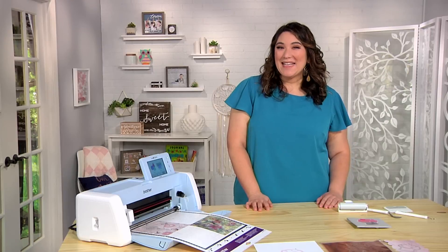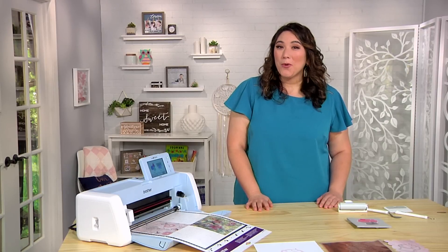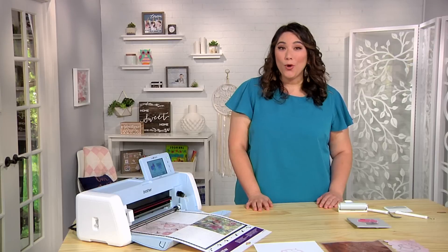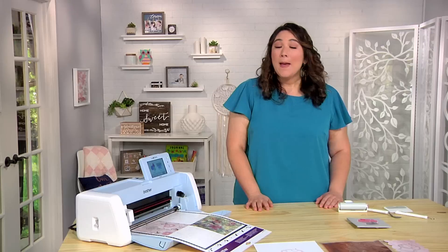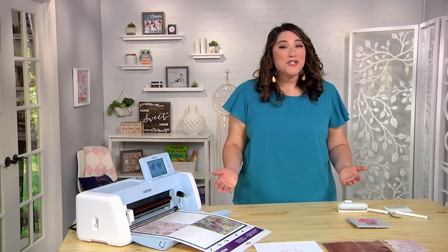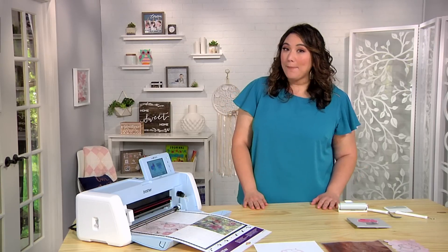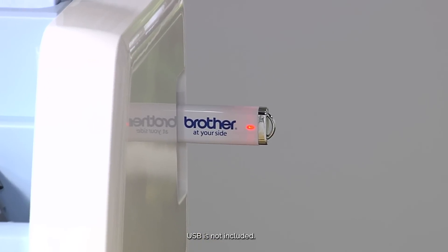Now, with Scan & Cut DX SDX225, you can do more with most of your existing or new PES and PHC applique files. Because Scan & Cut DX reads most data directly without a conversion step, simply put your applique data onto a USB memory stick and plug it into Scan & Cut DX.